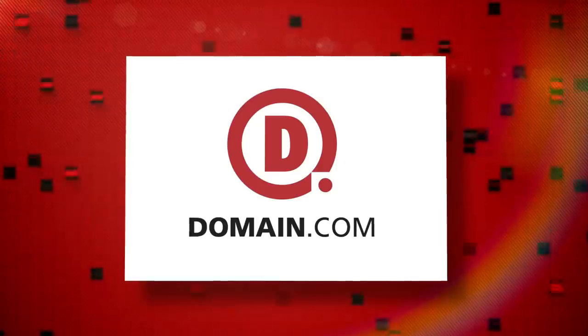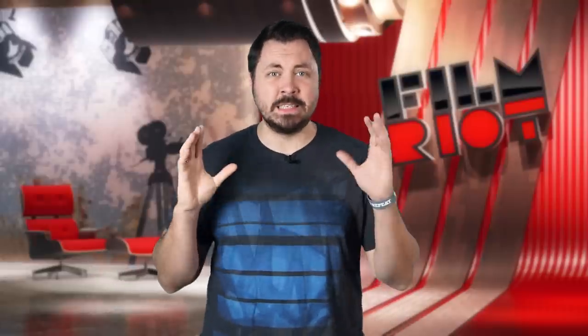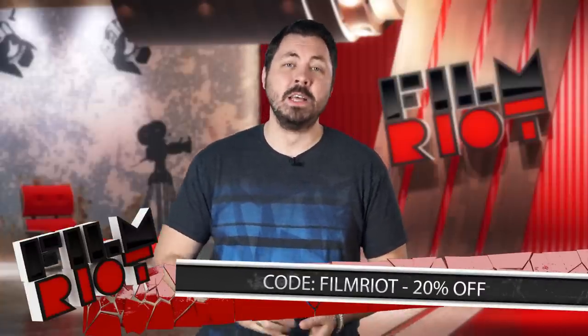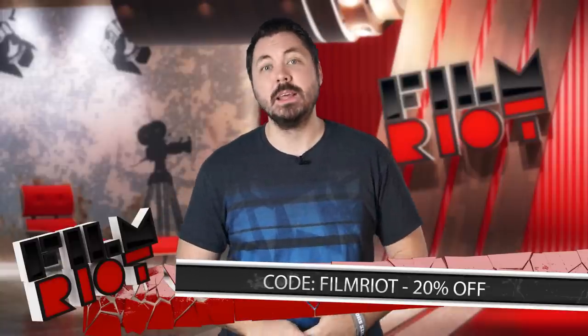Domain.com is a place to go if you're trying to brandify yourself. If you're an innovator or an inventor of any kind, you need domain.com. They have a list of 200 plus domain extensions that you can pick to help push your brand — like .ninja, .nyc, .expert, .club. That's brandification. If you want to be fully brandified and save money, use the coupon code FILMRIGHT at checkout to get 20% off your domain names, emails, and web hosting. So when you think domain names, think domain.com.